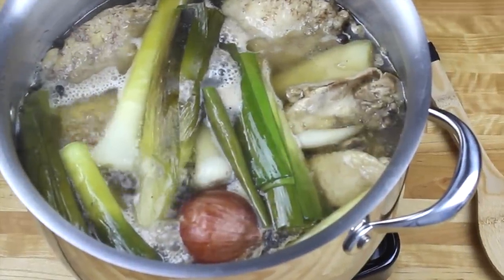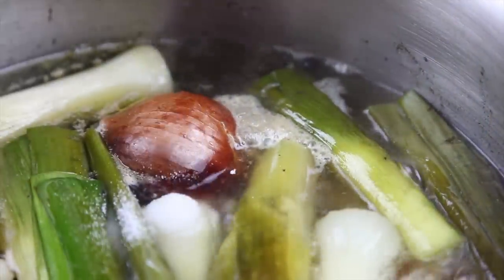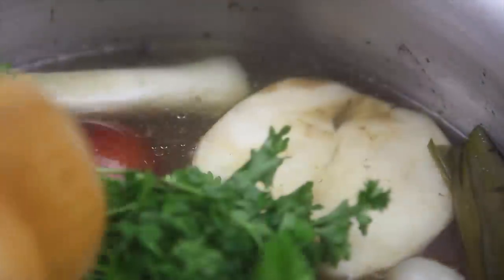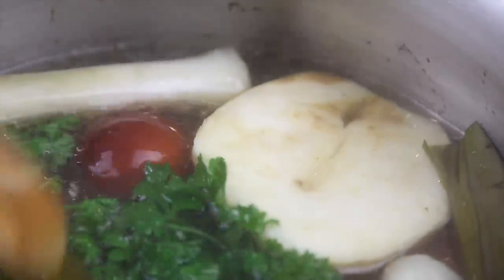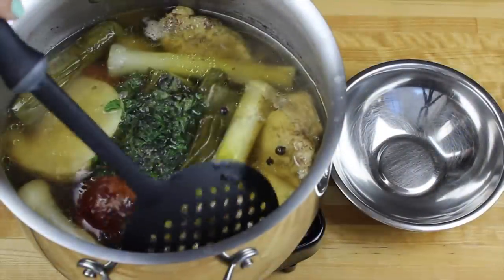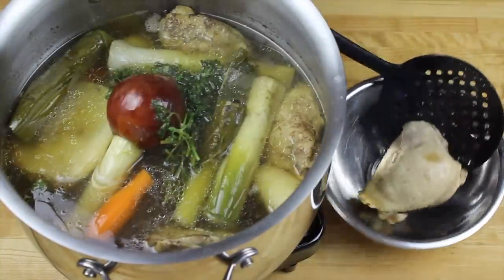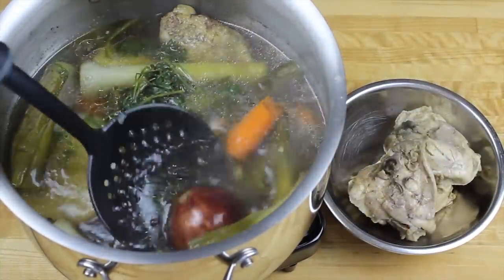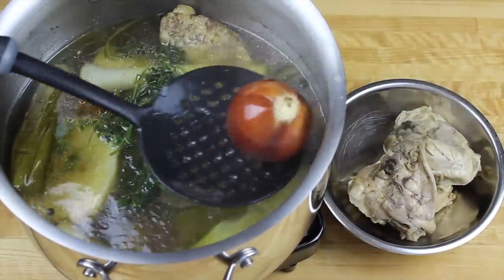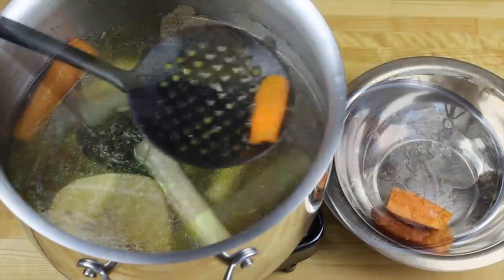After two hours I'm going to add two teaspoons of salt and then a bunch of freshly washed parsley. I'm going to be cooking it for another half an hour, and then I'm going to fish out my chicken and onion — I'm going to save those for another recipe. Then I'm fishing out the carrots; I'm going to be using them for serving my rosso.